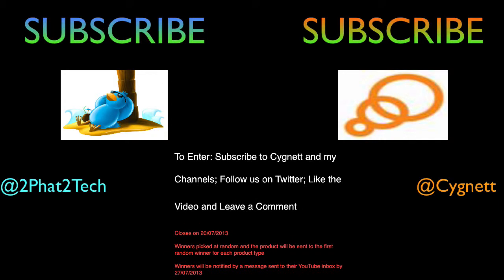I'd like to thank Signet once again for sending me all these products. Thank you for watching and good luck. Bye for now, and I'll see you in the next one.